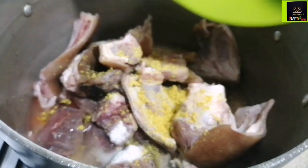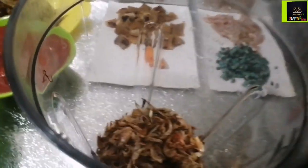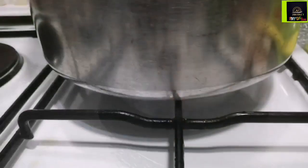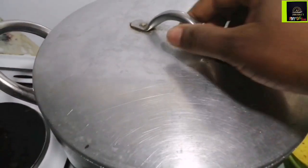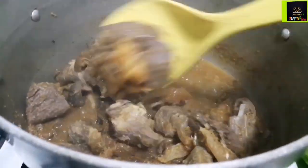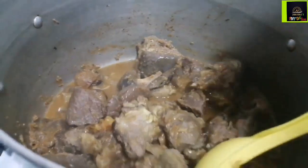First of all, I'm going to start by cooking my meat until it's nicely soft and tender — not too soft that it falls off, but soft enough. So I put my beef and my goat meat on the fire, added some salt and some seasoning cubes, and I'm going to let that cook. I also blended my crayfish and the pepper, which I'm going to infuse into the meat later on.